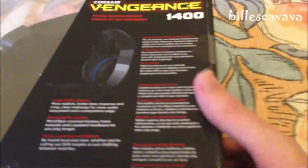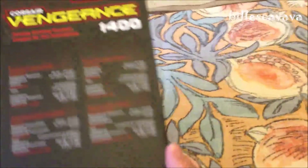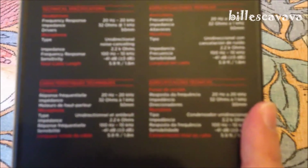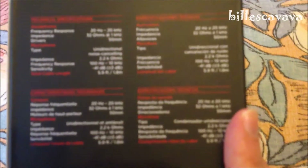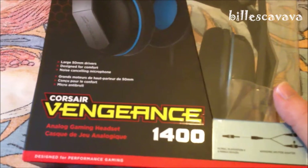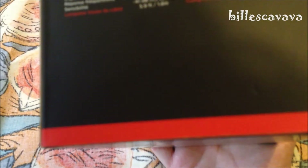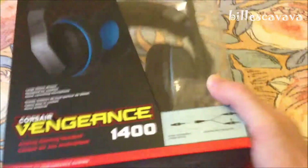It's got inline volume controls. That's the back — Corsair Vengeance 1400. They're much more heavier than the ones I had in the Logitech, but they also have better sound, or supposed to have better sound. They have 50mm drivers — the other two had 40mm. I hope that does the thing.